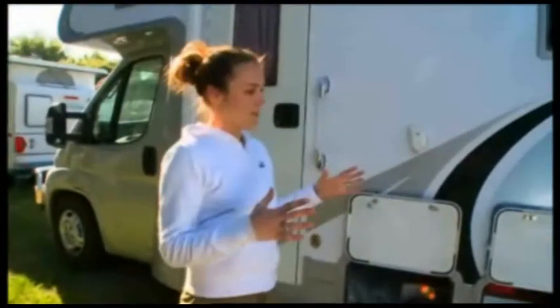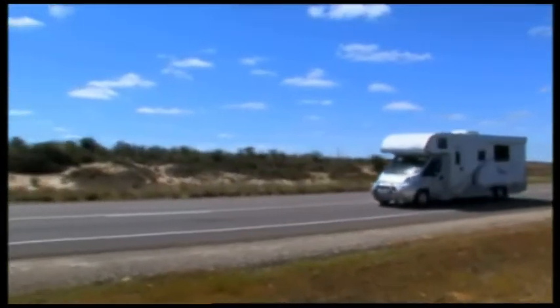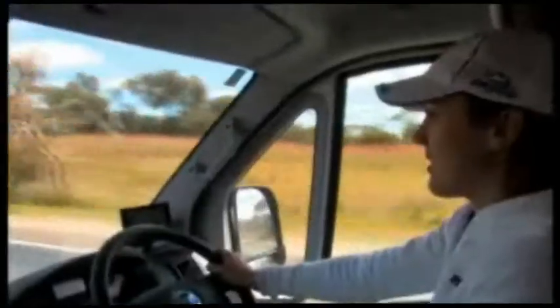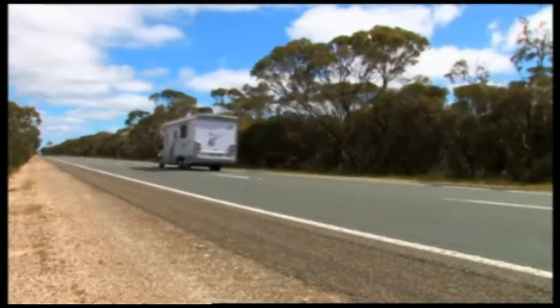The other thing you want to remember is the weight distribution. In a motorhome especially, you've got compartments underneath the floors. Keep the kg weights on either left and right the same and equally balanced. Also, forward and rear. Remember when you're driving you've got passengers, everyone's sitting in the front, so make sure you've got equal balanced kgs in the back — that way it'll balance it all out.